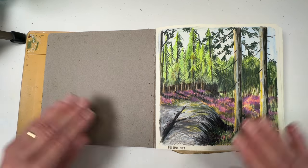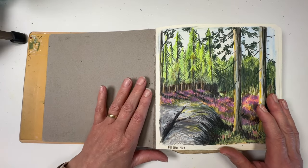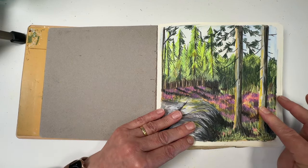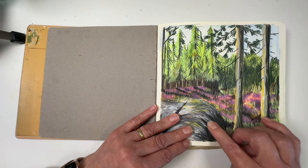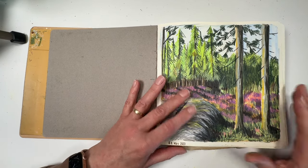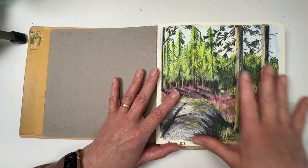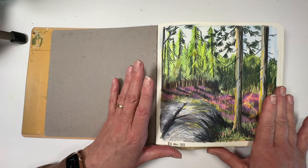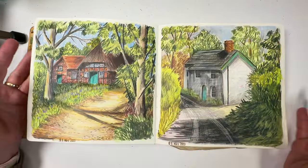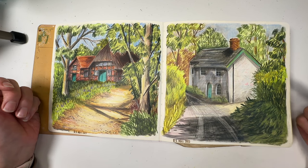I started this sketchbook on the 8th of March 2023, so it's just over a year old. This is the technique I tend to use with the Neocolors - there's some colored pencil in here as well. Excuse me, hay fever season - just looking at the pines has given my allergies a bit of a kick. There's a Neocolor substrate and you'll see how the technique changes through the year with different media.